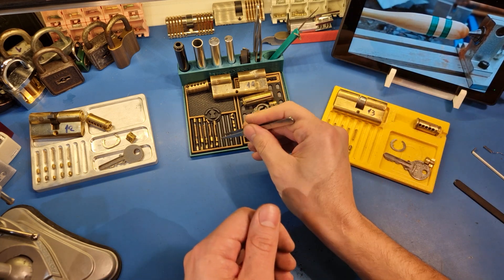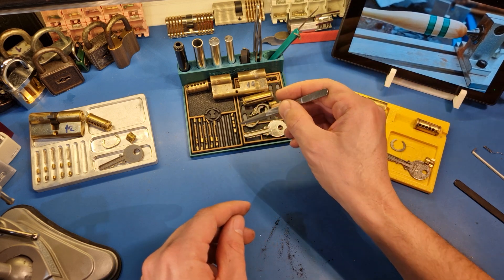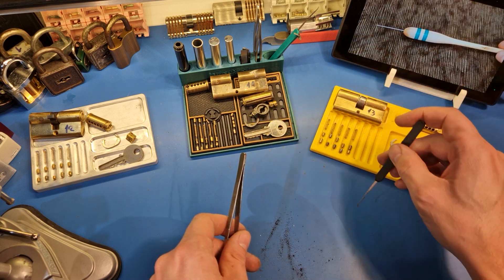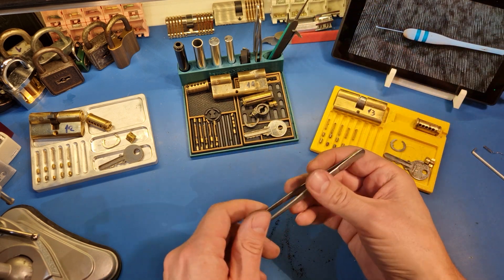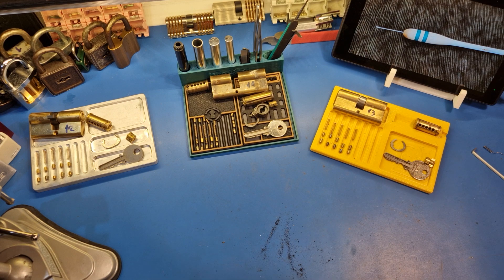But yeah, this one is quite harder to pick, and this side especially, with those worn pins — I was constantly not sure if I was on the edge or what. Nice experience to experience. Sorry for the long one, see you on the next one.